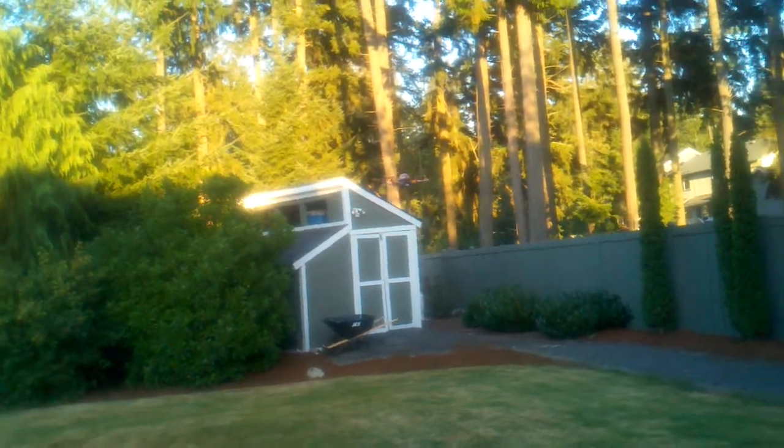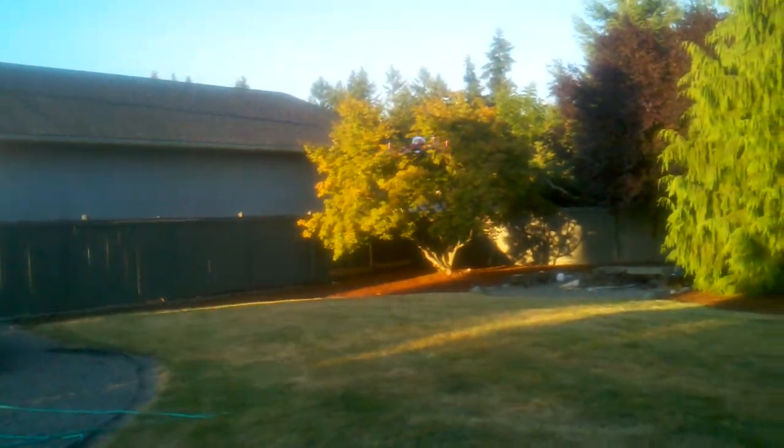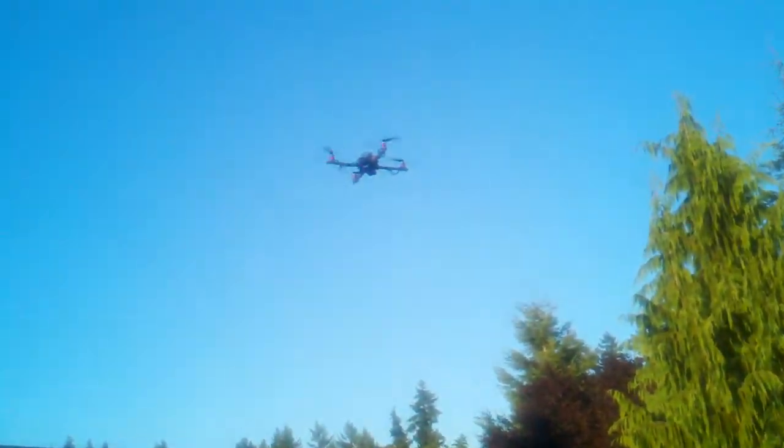I'm gonna switch to acro and fly it around in acro for a few. I'm gonna get it level in acro, then switch it back to ACC. See it jerk to the right a little bit.